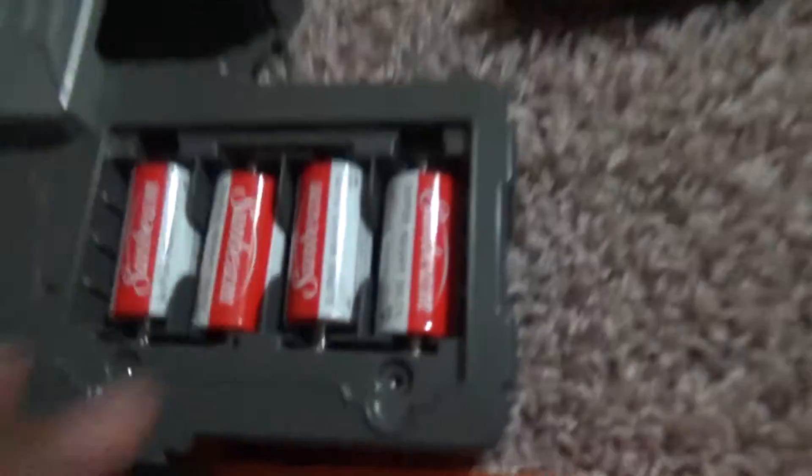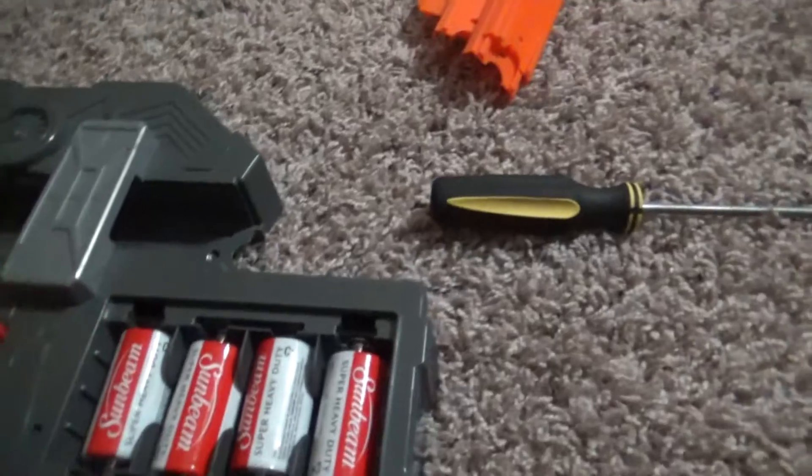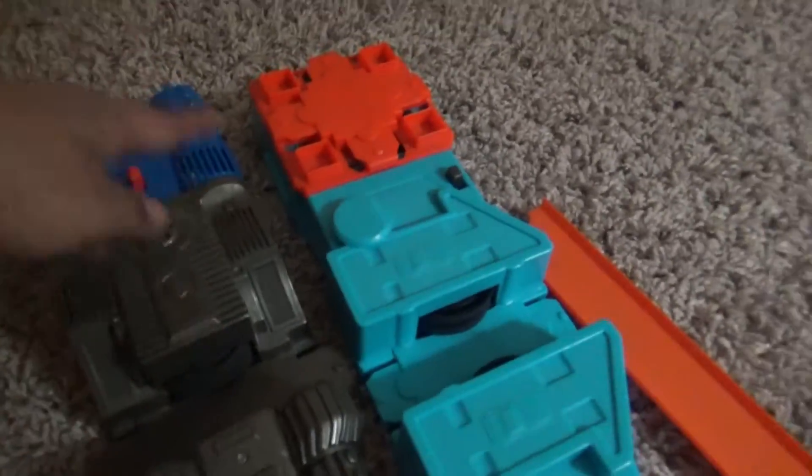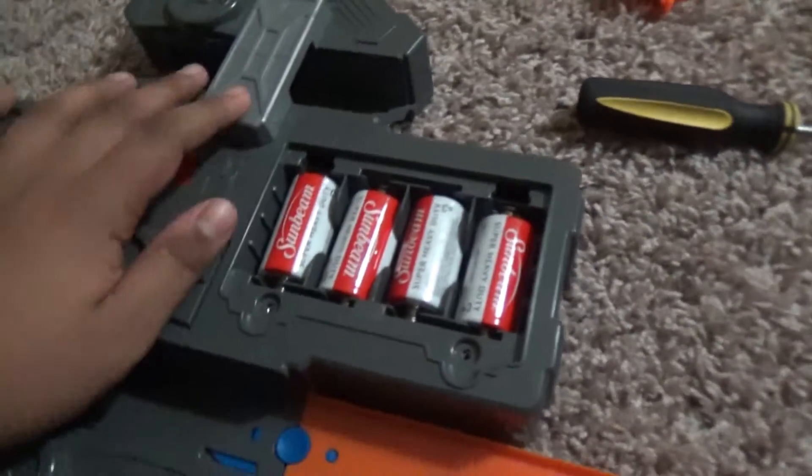This is how you put the batteries in the two directional motorized booster — it takes C batteries. It's not the only one you need to unscrew; I found the other two also need to be unscrewed so you can put the battery in. Yeah, it works perfect.